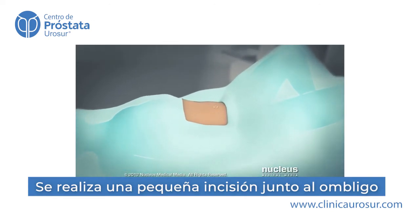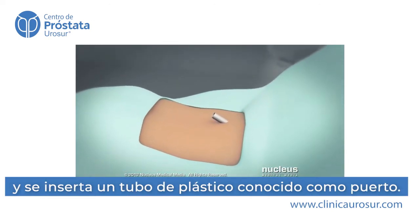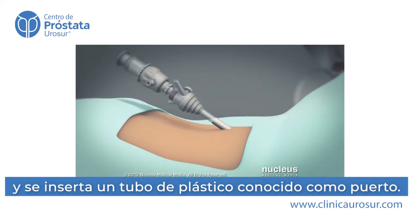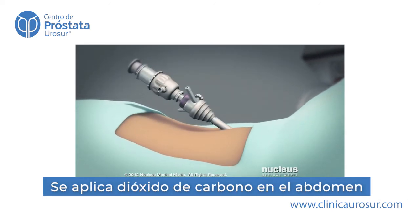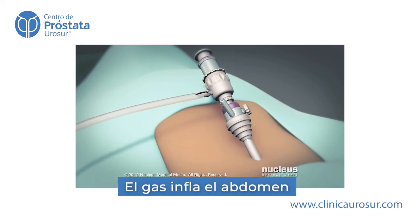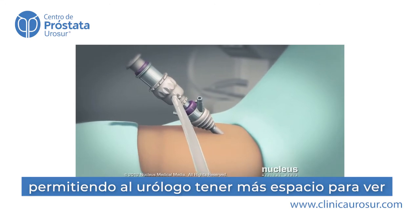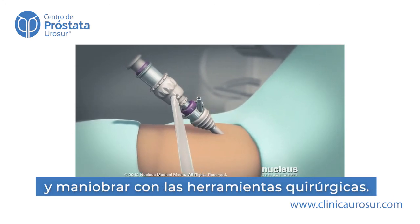Your surgeon will make a small incision near your belly button and insert a plastic tube called a port. Carbon dioxide gas will be pumped into your abdomen through this port. The gas will inflate your abdomen, giving your surgeon more room to see and move the surgical tools.